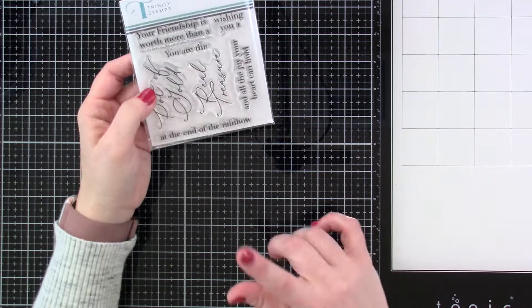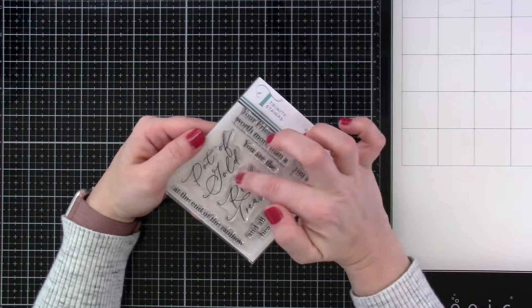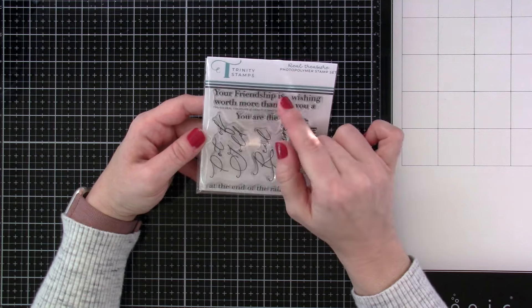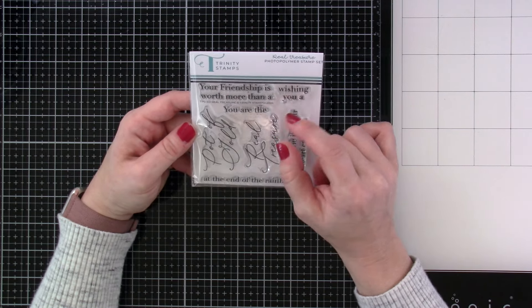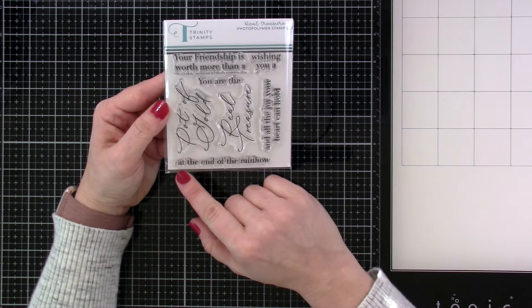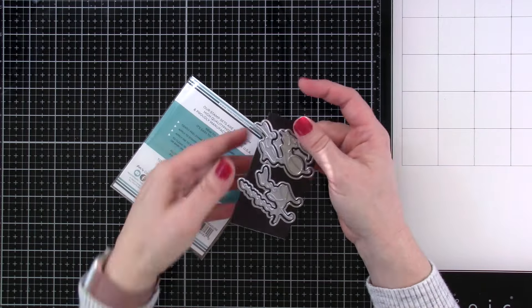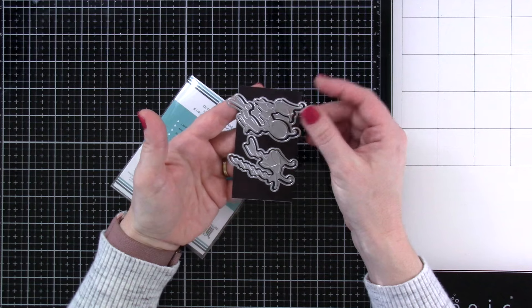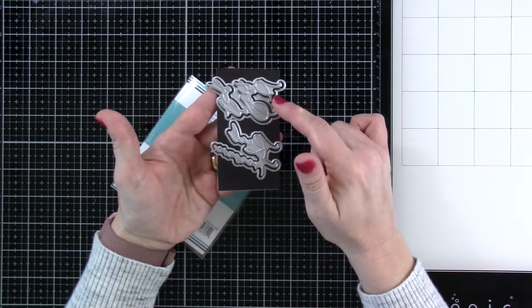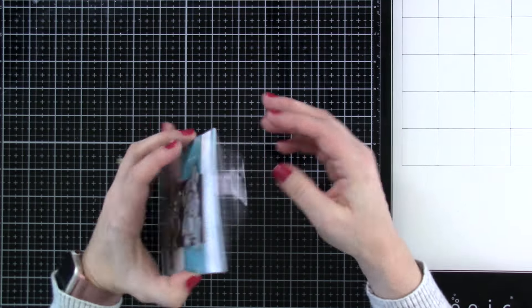Then we have one kind of like the He is Risen — this one is called Real Treasure. It's got sentiments: He is Risen, Pot of Gold, and Real Treasure. Then we have Your Friendship is Worth More Than A, You Are The, Wishing You A, and All The Joy Your Heart Can Hold at the End of the Rainbow. These all coordinate really well together. And just like He is Risen, you can separately get dies that cut out Pot of Gold and Real Treasure, plus there are foiling plates as well. I really love that she did that.